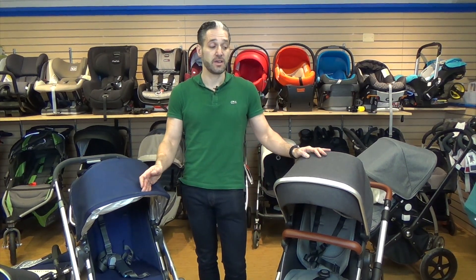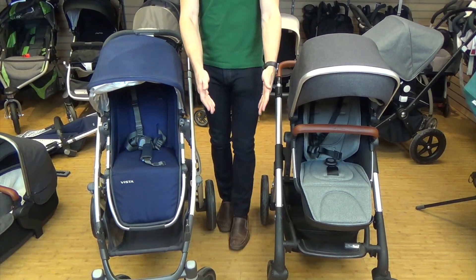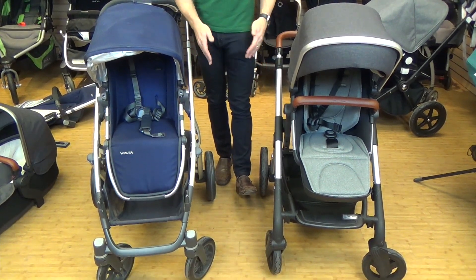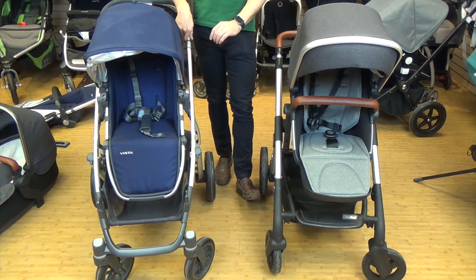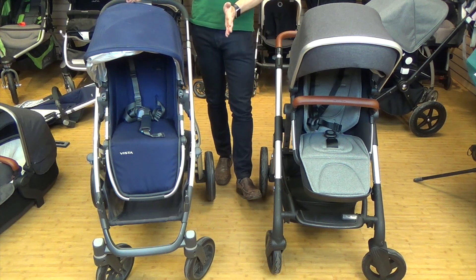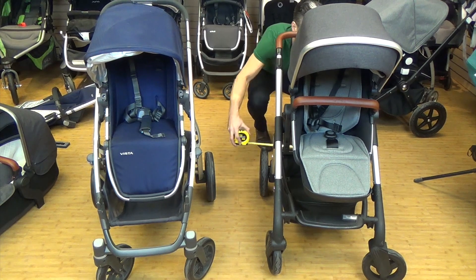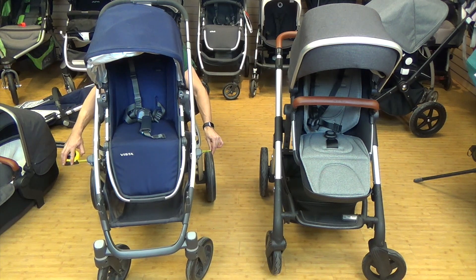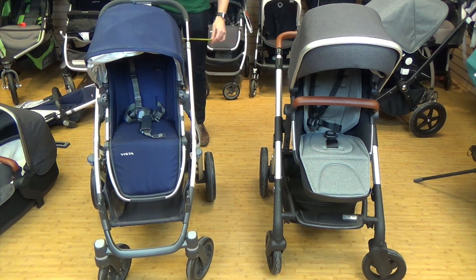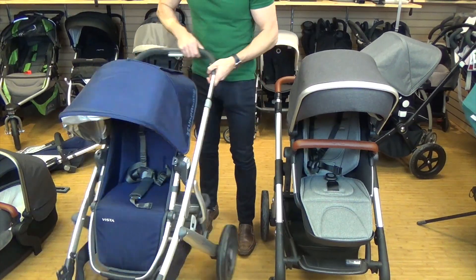To my left is the Silver Cross Wave and to my right is the Uppababy Vista. They're very similar looking strollers — both have small wheels on the front and large wheels on the back. For 2017, the Wave is getting new polyurethane wheels, will be a pound and a half lighter, and an inch and a half more narrow. The Wave's wheelbase is 23.5 inches wide; the Vista is 26.5 inches, going down to 25 inches in 2017. They both have peek-a-boo windows.